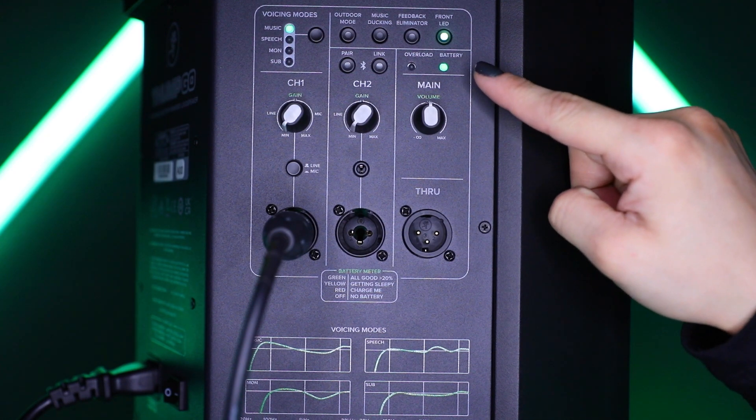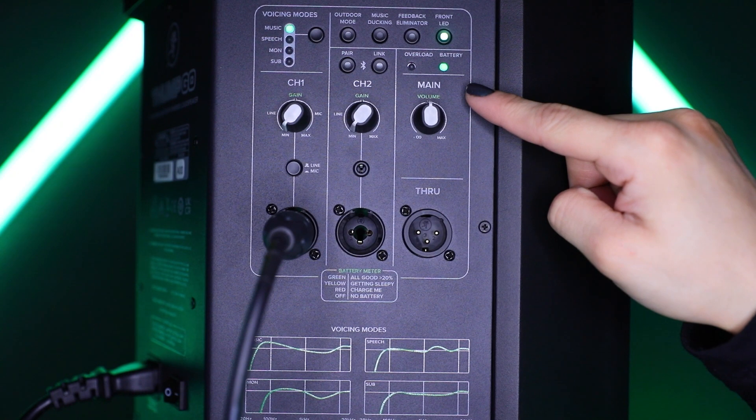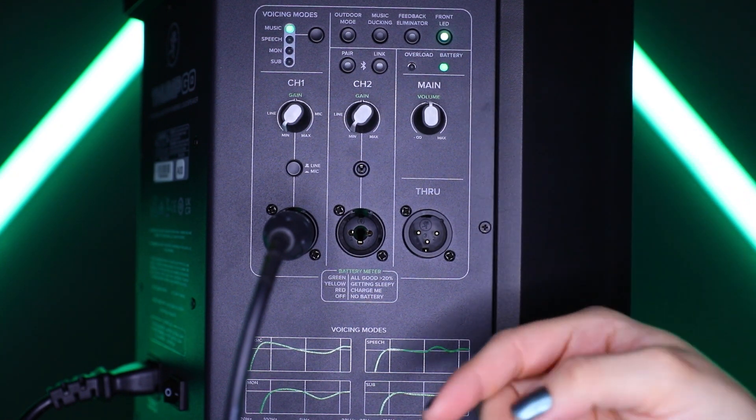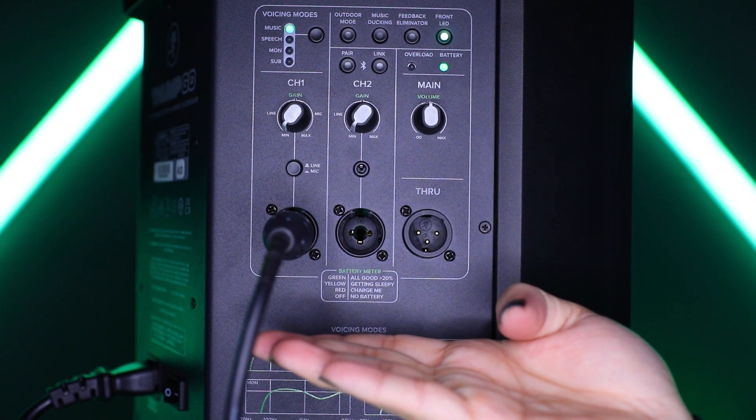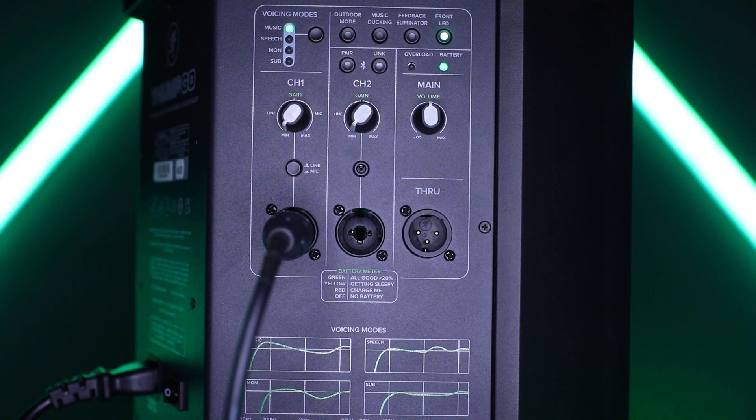The tri-colored battery LED displays remaining battery life. As mentioned earlier, Thumco features up to 12 hours of battery life, and to make sure you never run out of juice, the battery life meter is silk screened on the rear panel just below the channel 2 combo jack.